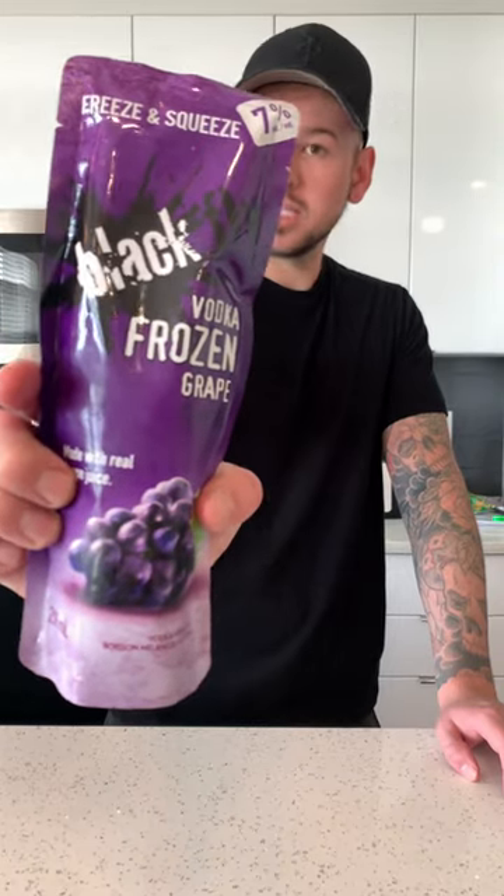What's going on everybody? Today we're trying Black Fly Freeze and Squeeze Vodka Frozen Grape, coming in at 7%. Made with real grape juice, I gotta throw it in the freezer until frozen — it usually takes about six hours.